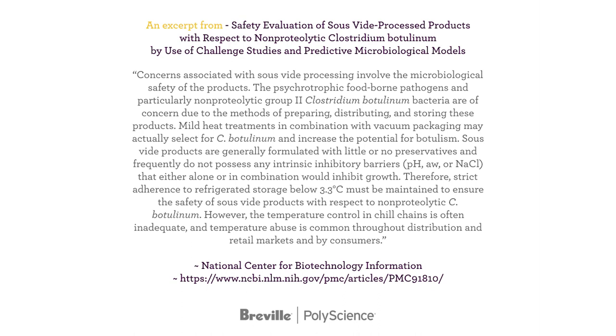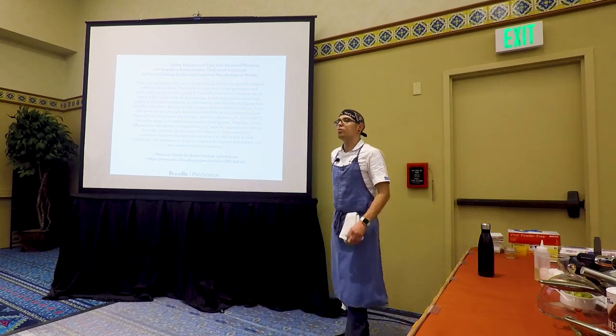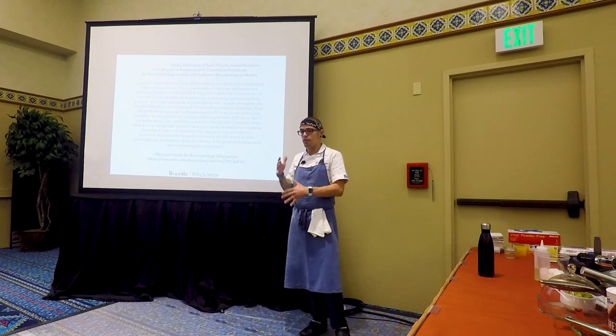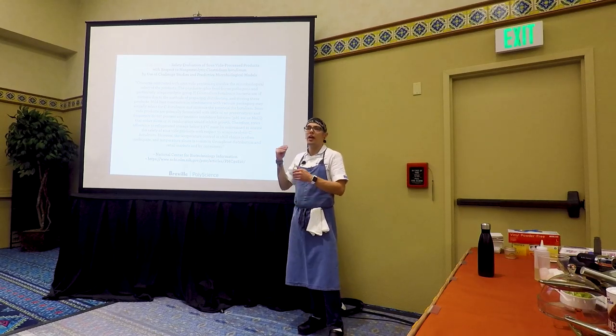Concerns associated with sous vide processing involve the microbiological safety of products, the psychrotrophic foodborne pathogens, particularly non-proteolytic group 2 Clostridium botulinum bacteria. Basically, sous vide creates a very good environment for harmful nasties to grow. The temperature control in the chill chain is often inadequate. The cold chain is really where things get critical — you have to have your refrigeration monitored and under good control. If your walk-in is running a little warm, that's not okay, because that can create very real concern for food safety.